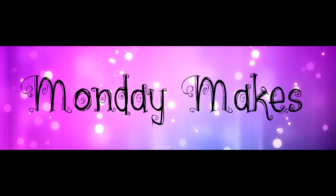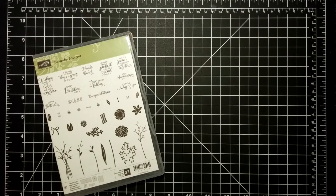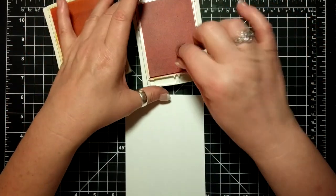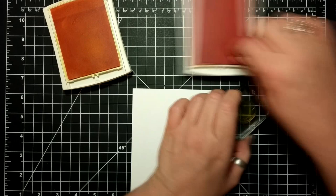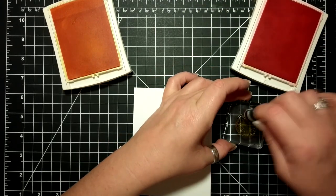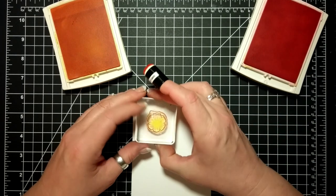Hi, I'm Suzanne, a Stampin' Up! demonstrator in Canada. Welcome to another Monday Makes video on my blog and YouTube channel. For today's card I'm using the Beautiful Bouquet stamp set by Stampin' Up! I am inking up my stamp with Daffodil Delight and then with a sponge dauber I have daubed on Flirty Flamingo around the edges.